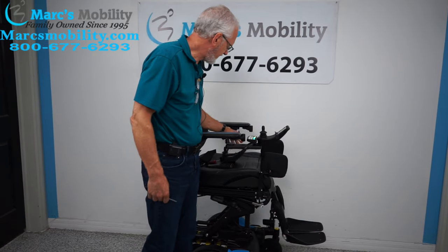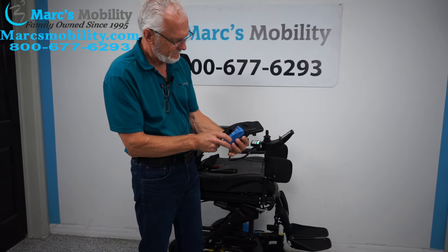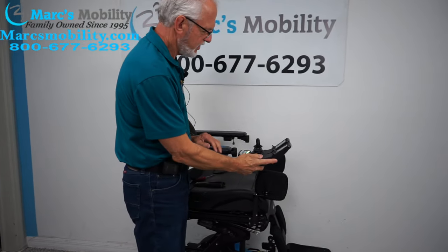This is how you change the joystick. This is the joystick you'll be getting from me. You can see the plug goes into here. This is the joystick — it's the same one that's on your chair now.